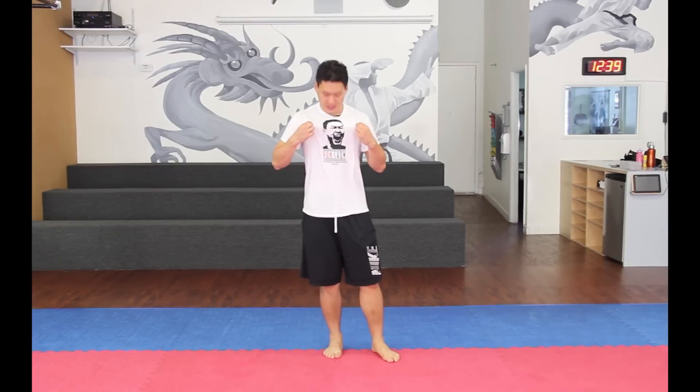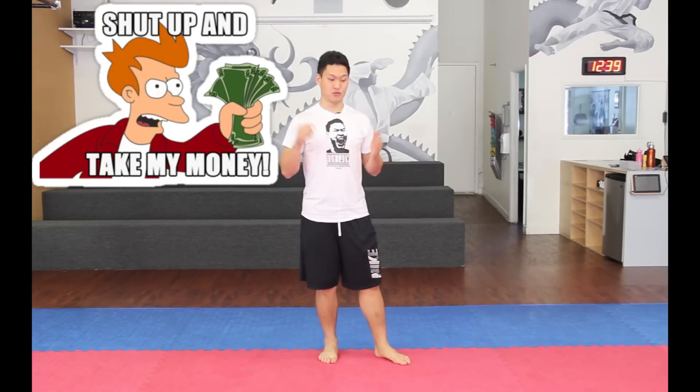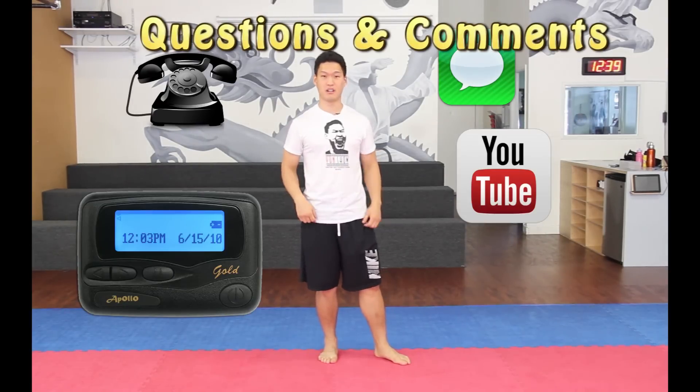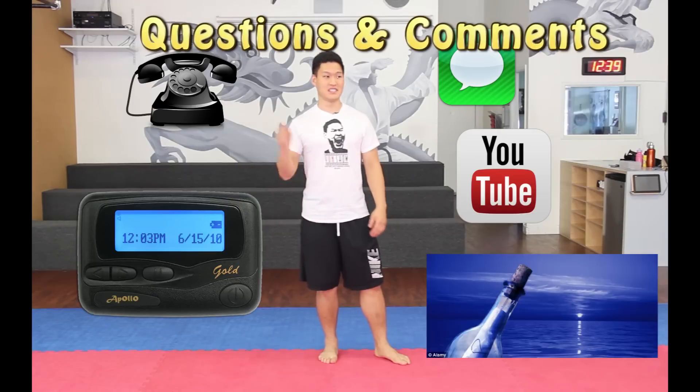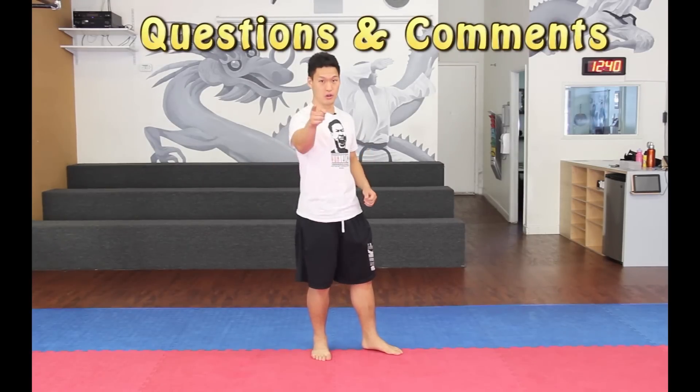I'm sure you have noticed these obnoxious t-shirts with my face on it. If you want one of these, go ahead and click on the link in the description box. It's really important that I hear your feedback. If you have any questions, message me, comment, call me on my phone, send me a page, beeper, note in a bottle and send it in the ocean — I don't care. Ask me questions, because if I don't get your feedback, I can't tell if I'm going too slow or too fast. This way I can cater the tutorials for you.